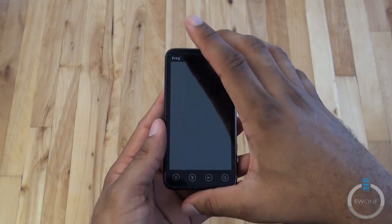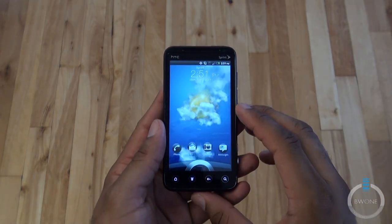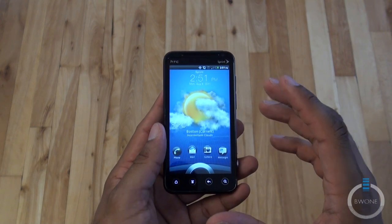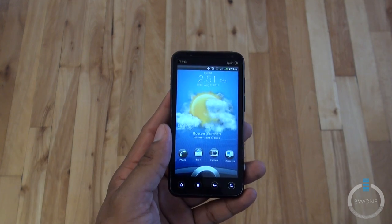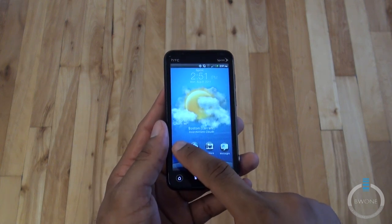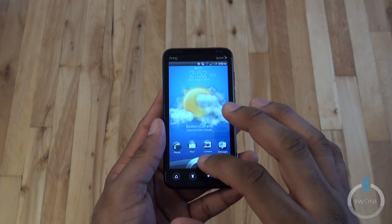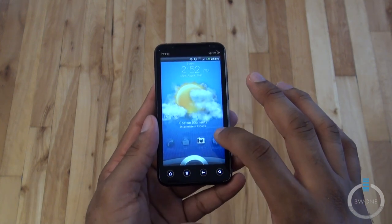For software, it is running Android 2.3 Gingerbread with HTC Sense UI 3.0. There are some pretty unique things with 3.0 — it's a lot more graphically powerful than previous versions of Sense UI. The lock screen is pretty cool too. You actually have these little icons that you can drag to the ring, and dropping it in there will unlock and go to that specific application, and those are customizable.